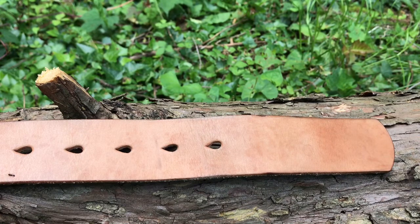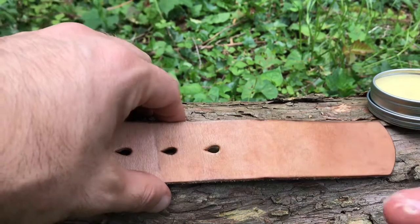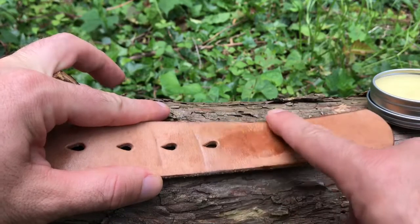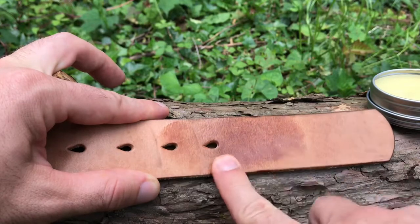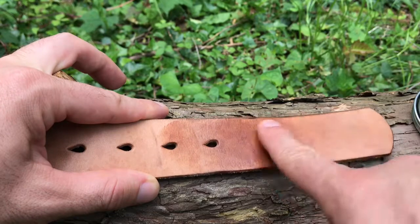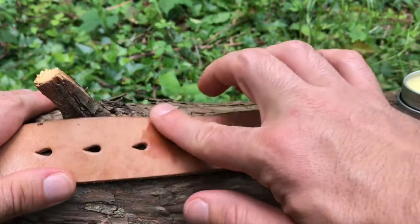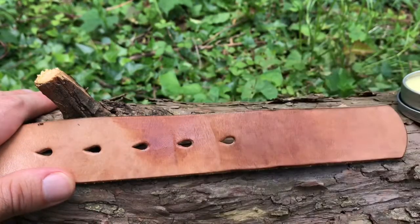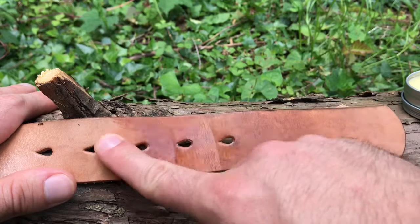I'm just going to start on this end here and rub it in like I would a lotion. So I'm just going to get some on my finger and start rubbing that end of the leather pretty evenly. Talking to Isaac, I asked him what kind of product I should use, and he was very quick to recommend this stuff — mainly because it spreads pretty evenly and uniformly.